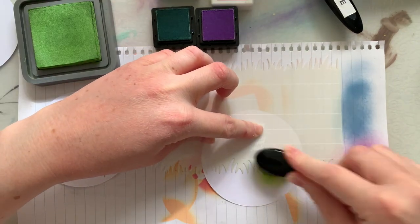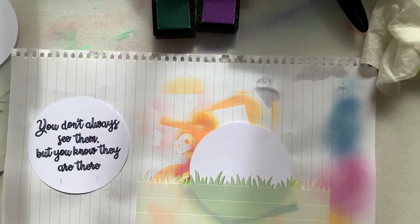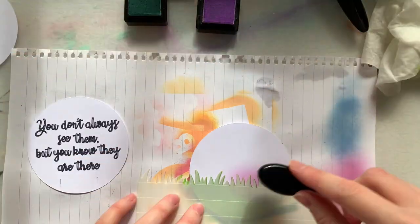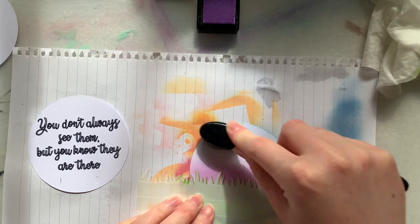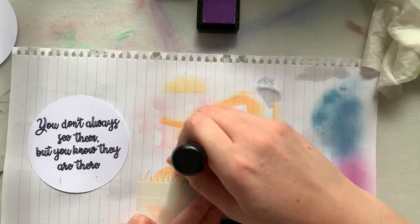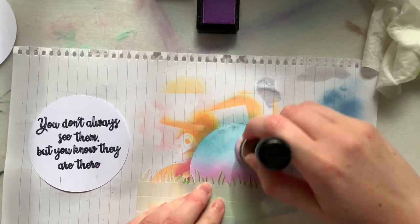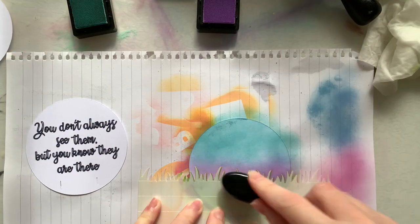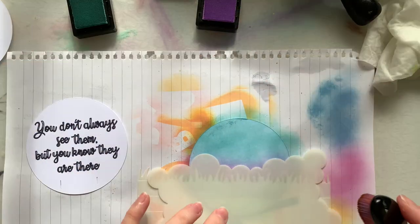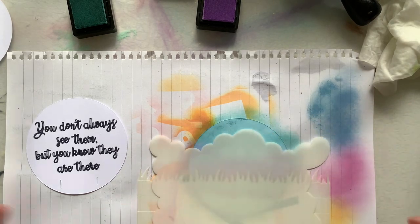I have some distress ink here to blend for my grass, and fresh lavender and mermaid inks for my daytime sky. I'm using three stencils today: the new grass stencil, the cloud stencil, and the very new starry stencil. I blend some fresh lavender and then work my way up to the mermaid ink. My brush was a little loaded with dark blues so I went back to the sponge tool — not my favorite, but it did the trick. It was a bit tricky coming up with bright sunny ideas when on this side of the planet we're a little cold and damp!